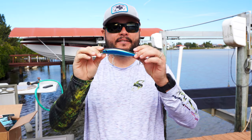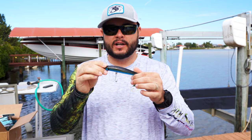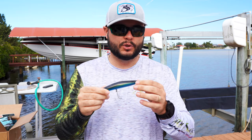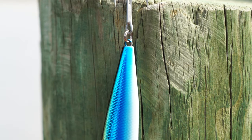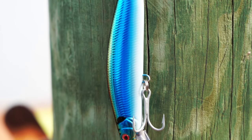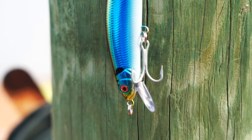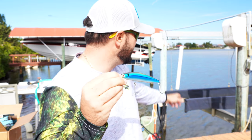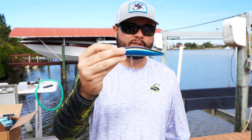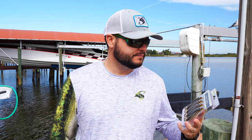The Mad Minnow by Salt Native dives three to five feet. You can fish it in all different water depths — twitch it, slow swim it, slow roll it. It's a good resemblance of a greenback or threadfin — white belly, black back, blue sheen on the side, and a red eye that signals distress. It's got a shallow lip and really thick gauge hooks that aren't going to straighten out on you when you hook that big fish.